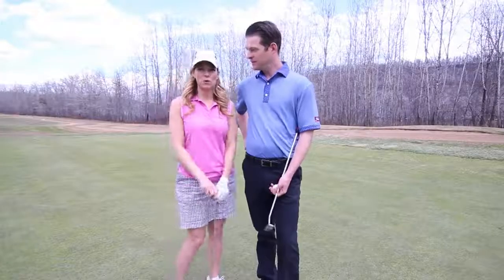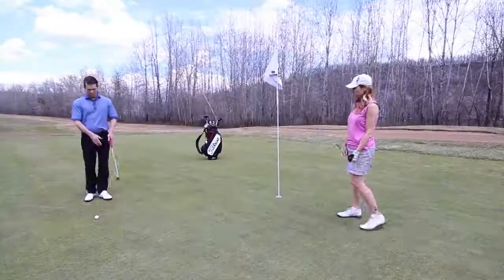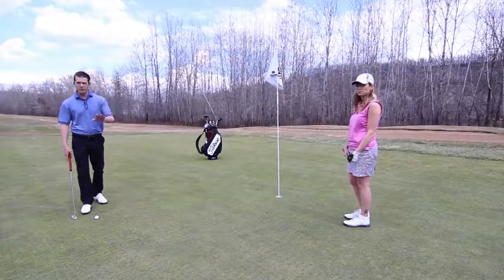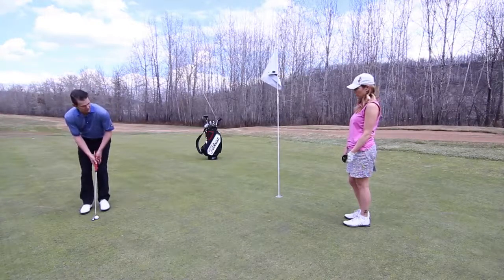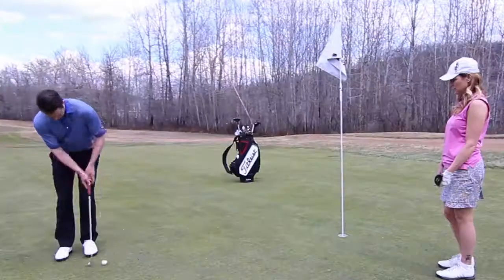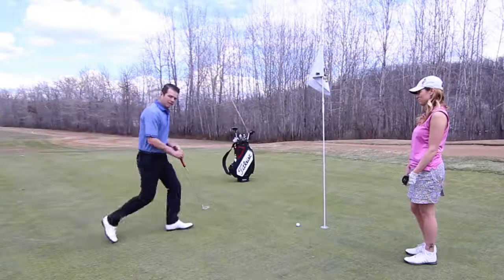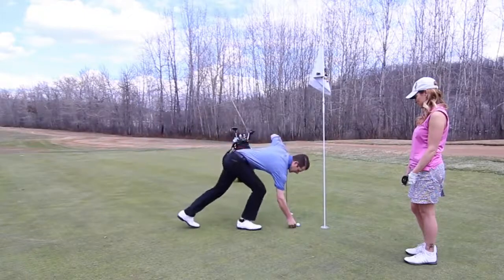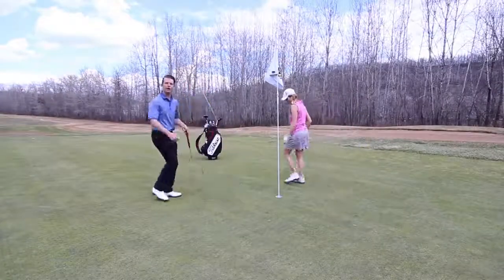Let's show the ladies an example of what to do and what not to do. I hit the golf ball to about 10 feet from the hole. I get up over the golf ball, line myself up, and hit a not-so-good putt — it comes up a little bit short. I walk up to my golf ball, take a coin out of my pocket, place it directly behind the golf ball, pick it up, and allow my playing partner to hit.